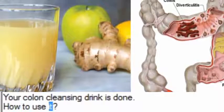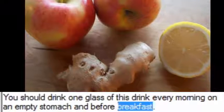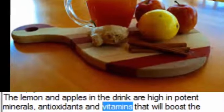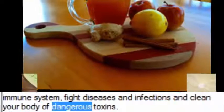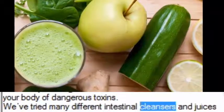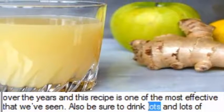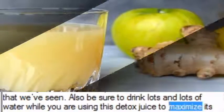How to use it? You should drink one glass of this drink every morning on an empty stomach and before breakfast. The lemon and apples in the drink are high in potent minerals, antioxidants and vitamins that will boost the immune system, fight diseases and infections and clean your body of dangerous toxins. We've tried many different intestinal cleansers and juices over the years and this recipe is one of the most effective that we've seen. Also be sure to drink lots and lots of water while you are using this detox juice to maximize its effects.